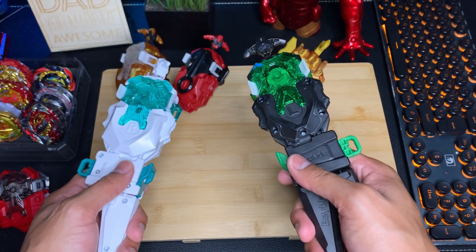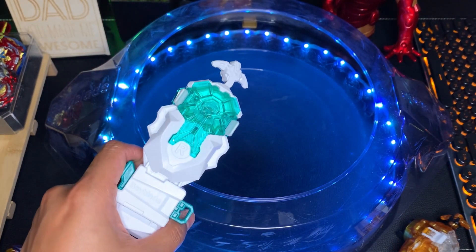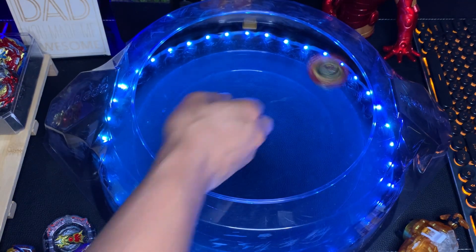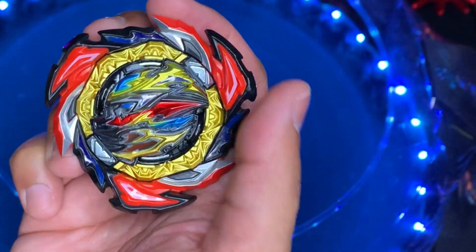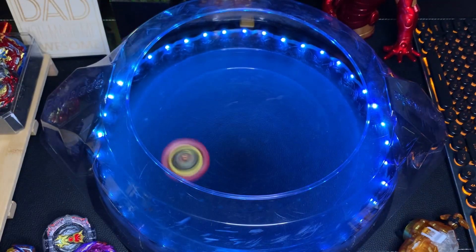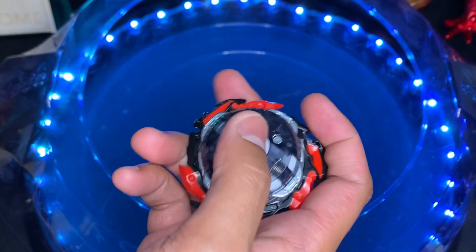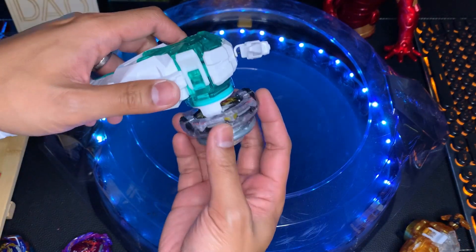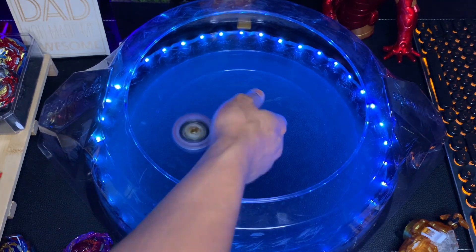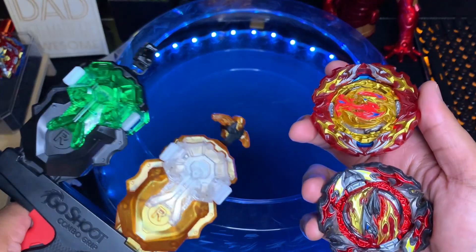Now let's test how often we can activate overdrive gimmicks using these launchers. The first bey we'll test on is Dangerous Belial — burst stopper activated, and All Might activates as well. Let's try it one more time — burst stopper activated again, and All Might activates again. Next let's try it on Greatest Raphael — yep, activated.